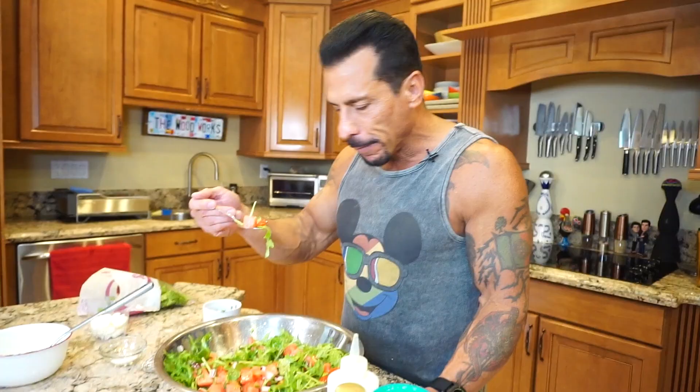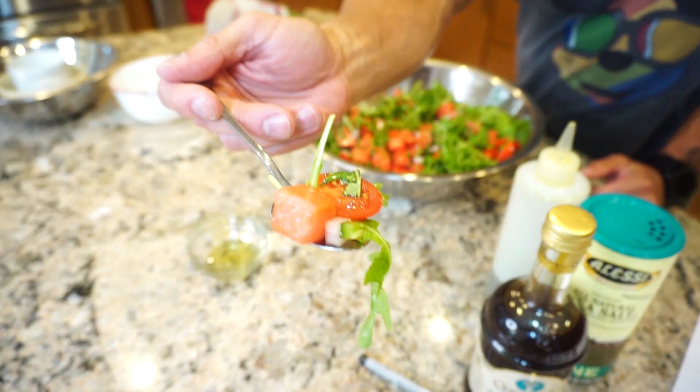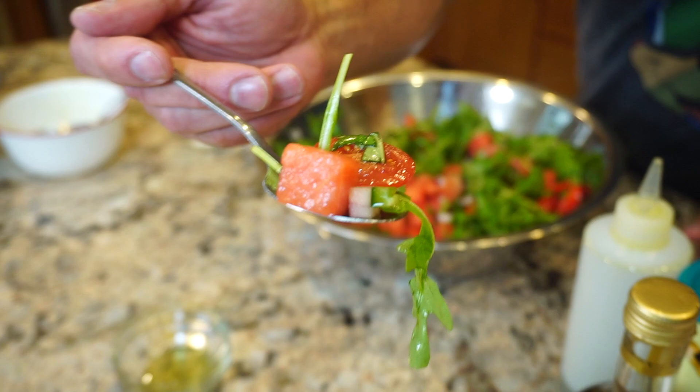I want to get a little bit of everything. I think I got everything right there. Oh boy, it is so good. So fresh and light. Okay, I need a little onion — I think I got a little jalapeno. Check that out. It's the perfect watermelon salad bite.